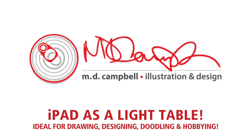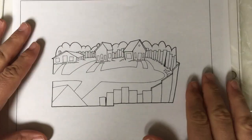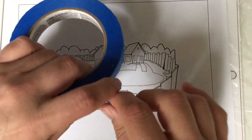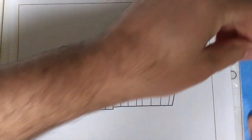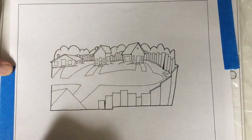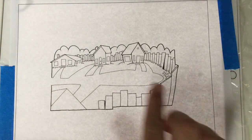Hey, this is Mark and welcome back to my YouTube channel. Today I want to talk about how to turn your iPad into a light table to draw on. I'm covering it with clear plastic wrap to protect the iPad from paint and watercolor. I did a drawing that was too big for the size I needed, so I scanned it, reduced it on the computer, and printed it out on printer paper.